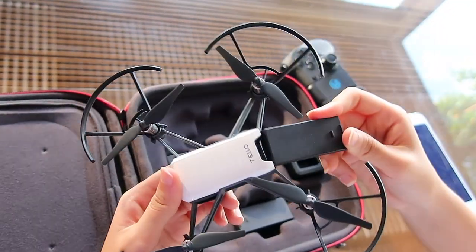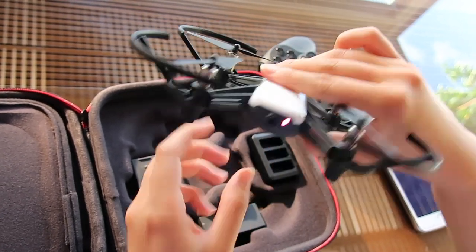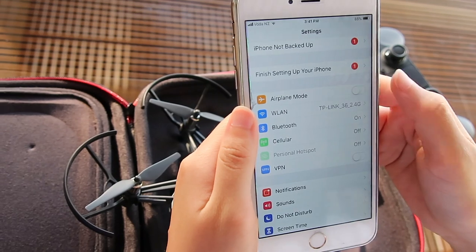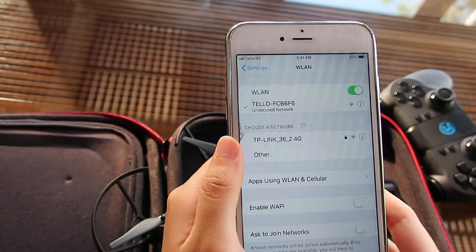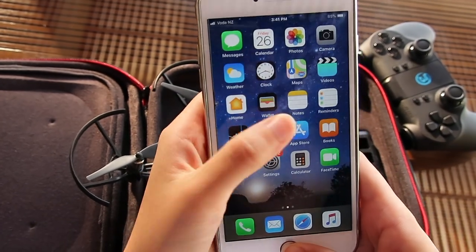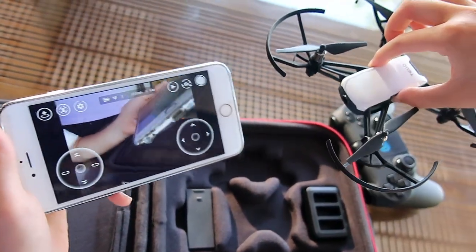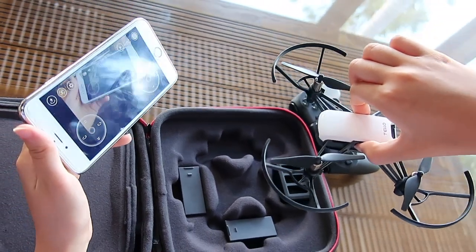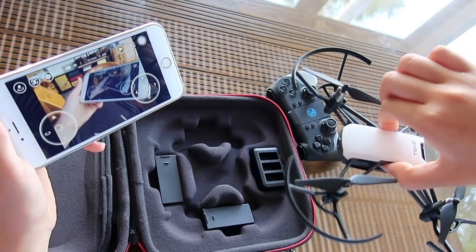Let's see how we can control the drone. First you have to insert your charged battery into the drone, then push the power button and you'll see some lights blinking. Then you need to connect your drone to your mobile phone — go to the Wi-Fi settings and select the Tello network. You're automatically connected to your drone. Then open your Tello app to confirm it's connected, and as you can see, my drone is fully connected to my phone. You can see what your drone sees on your phone screen, and you can also record videos or snap pictures.